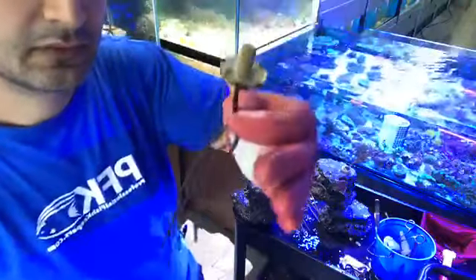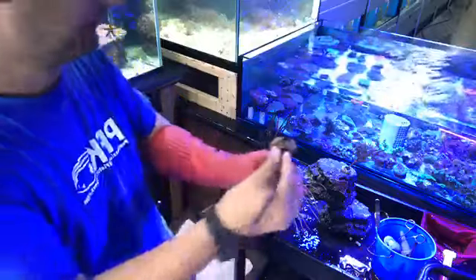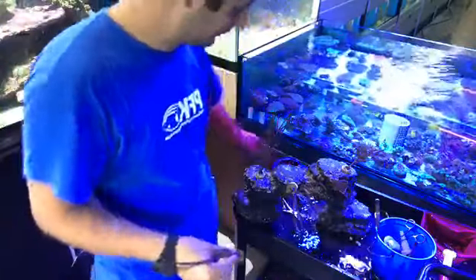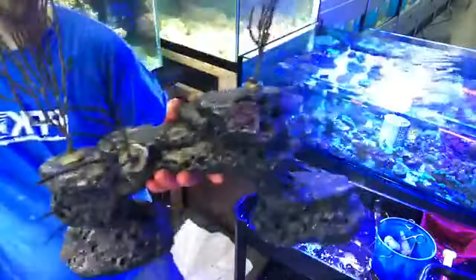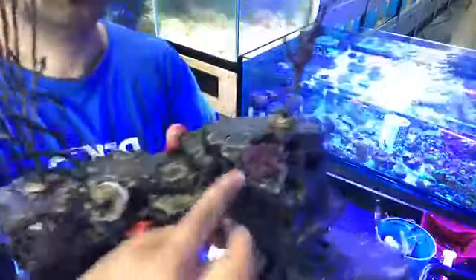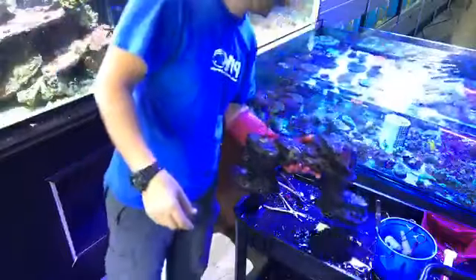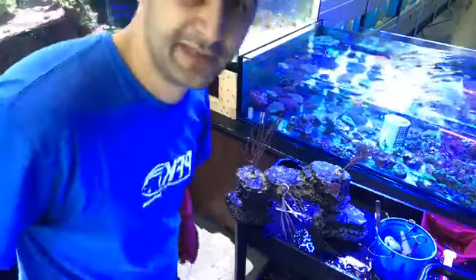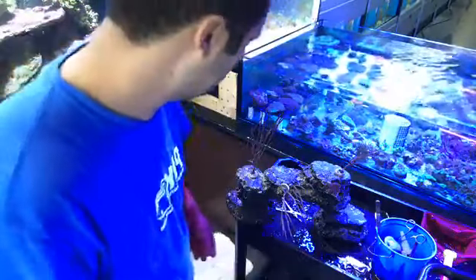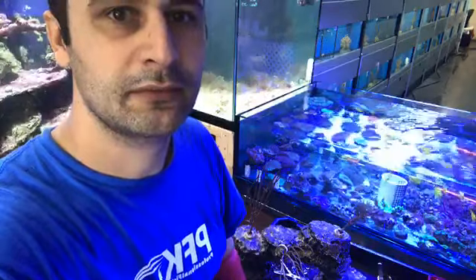So I was gluing gorgonians — cutting the little base and gluing the gorgonians to this Rock and Reef decoration. The other thing I already glued here — you see this little piece — that's star polyps, and everything just starts growing over this decoration. This decoration will be in the seahorse cube. All right, let me keep going — thank you for watching, come by to see it!